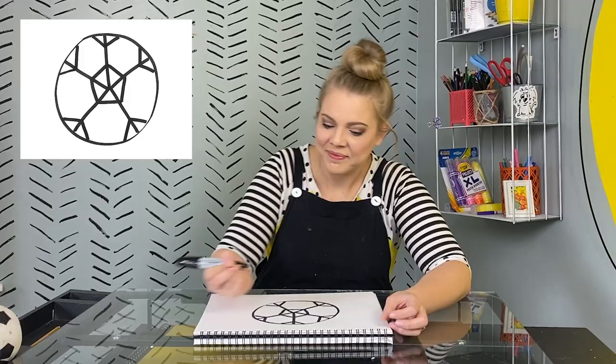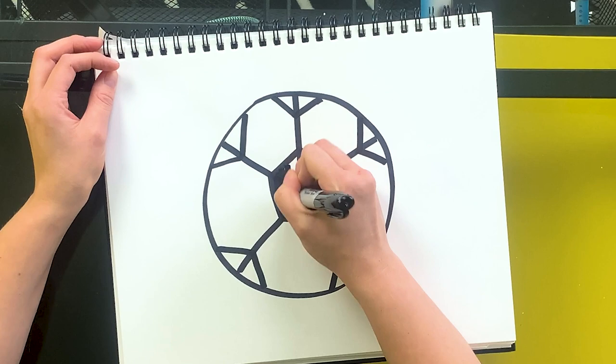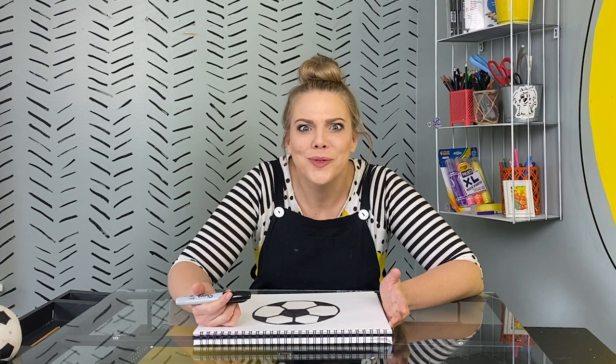Almost done! Now we just need to color it in. Thank you for drawing with me today. If you want to make more drawings with me, let's do it! Don't forget to subscribe to this channel and like this video. We make all sorts of things here in the Kylie Makes It Studio, not just drawings. And I can't wait for the next thing you and I make together. See you soon!